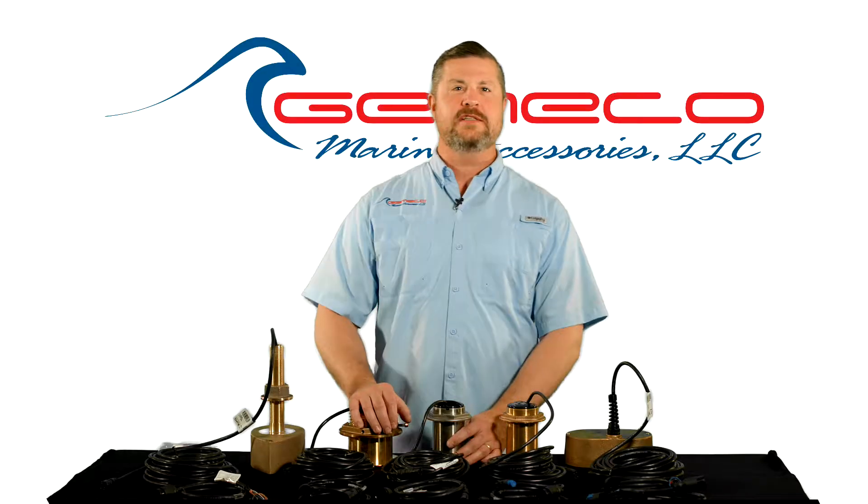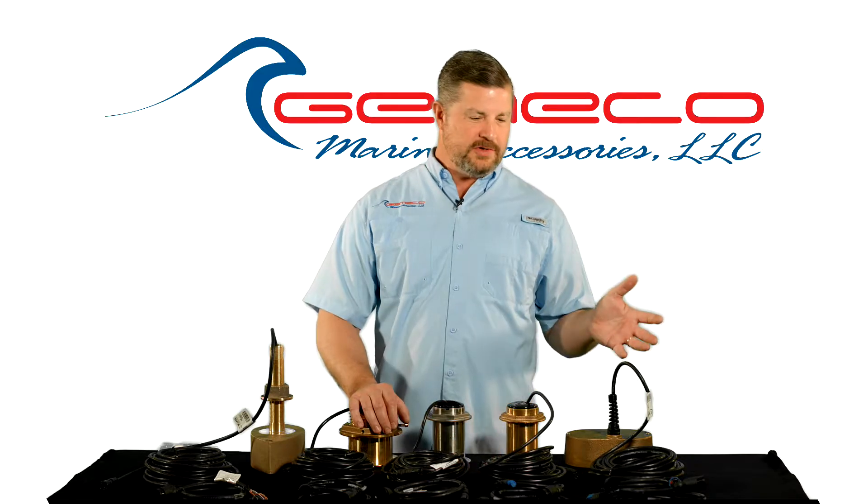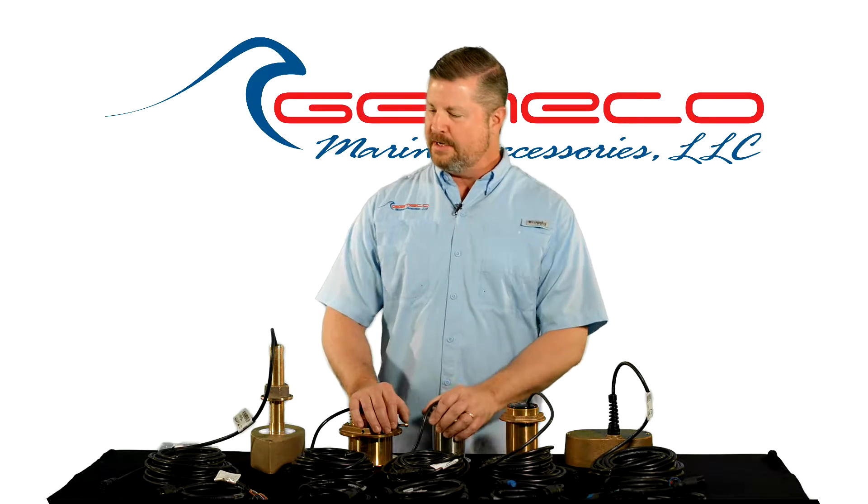Hi, Pete Braffitt here from Gemico Marine Accessories, and today I want to introduce you to the innovative new Chirp Mix & Match system from Airmar Technology.